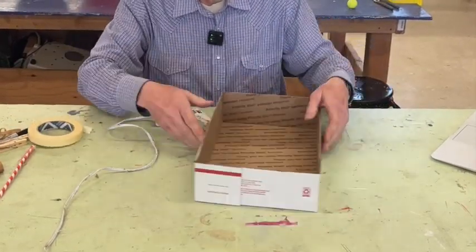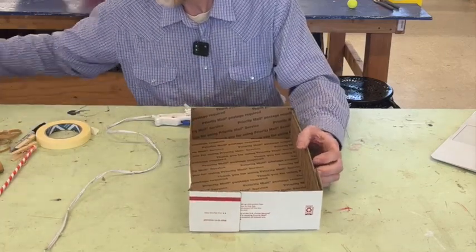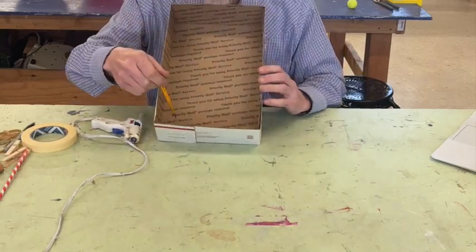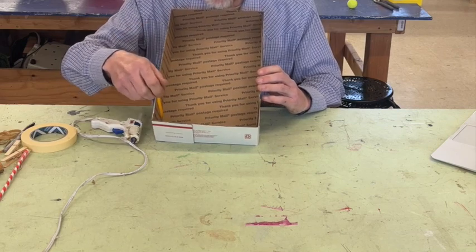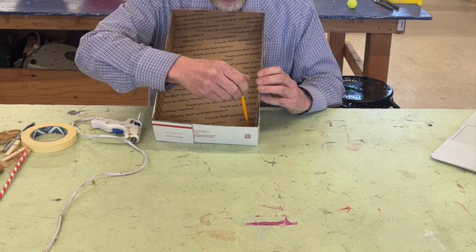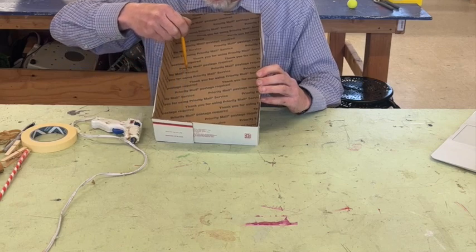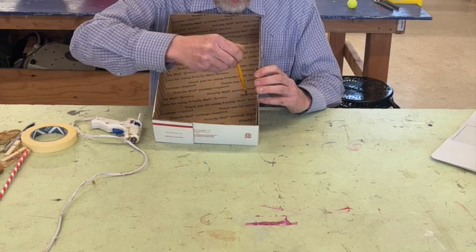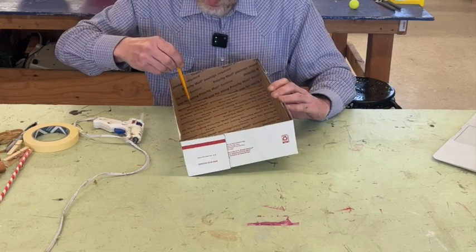When you've got that assembled, get a pencil or marker and work out how you want to start your marble. You put the marble in one place and drop it in there, then decide where you want it to go. I'm going to go all the way down here, then over here, over here, over to here, back up here, back down here, and over to here — and this is going to be the end.